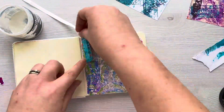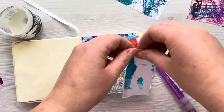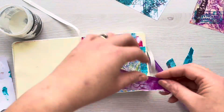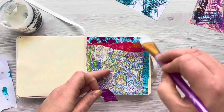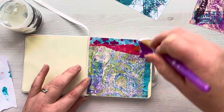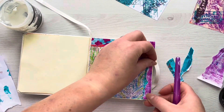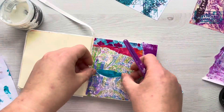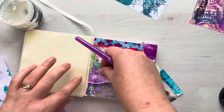I do like to use Ranger Multi Medium Matte, but in that little bottle at the minute I actually have some indigo blue matte medium. I find that's just as good, but I do find that the Ranger Multi Medium Matte just holds everything in place — it seems a little bit more of a stronger matte medium. I'm just using a paint brush to apply that.